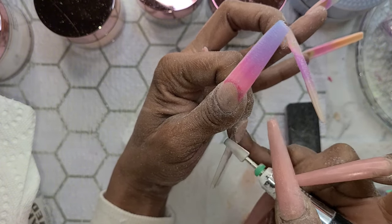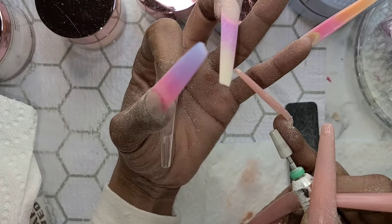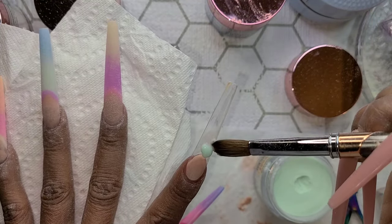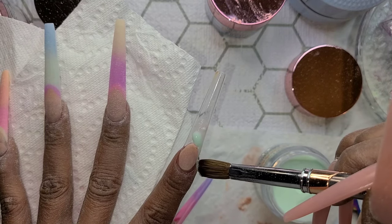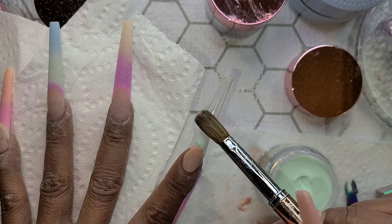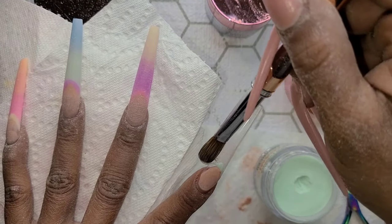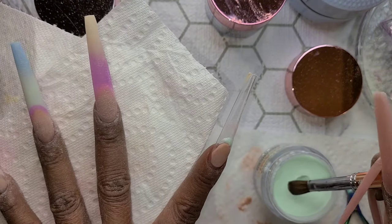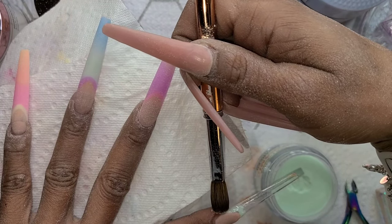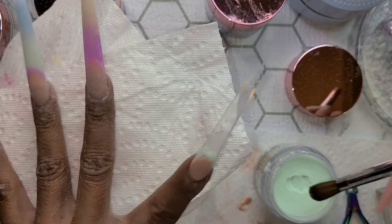After I clean everything up — some people don't clean up, they just go on to their next color — but if you want things to be crisp and sharp, I suggest you take the time to clean up in between the colors: from the fake nail bed, the frenchy line, and under the frenchy line. Once I got my frenchy line up there, it's just like doing a regular frenchy. I'm using tips because on a form this was going to be too extra, and my nails are shorter so I just went back to tips.